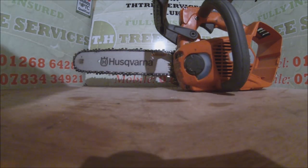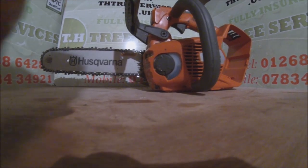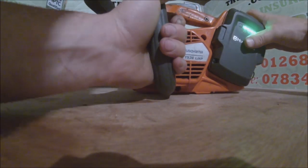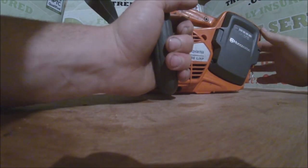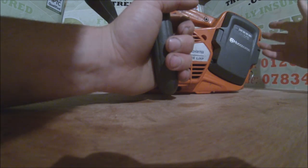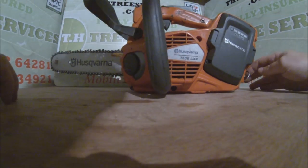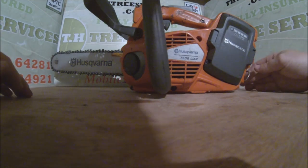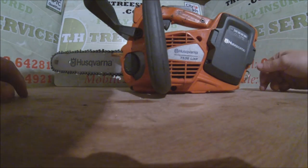Let me show you how to use the saw. You get your battery, charge it up on the charger — the QC330, 330 watt. Don't bother with the cheap charger; go for the proper full power one. With batteries you need to spend top dollar and get the best of the best. Don't bother getting the cheaper lower amp, slower charger — it's just not worth it.